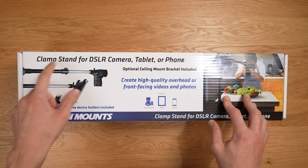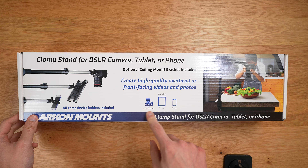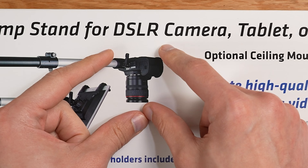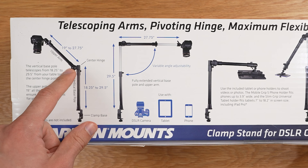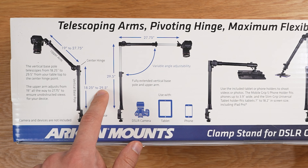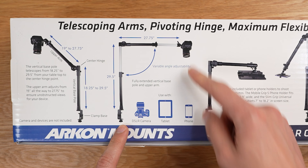This is an amazing shot. So this is a clamp stand for DSLR, tablets, and phones, with an optional ceiling mount bracket included as well. What I'm really interested in is that it supports DSLR cameras, which are typically huge, large cameras. The upper arm goes from 19 to 27 inches. You have the center hinge and the vertical base pole, which is 18.25 to 29.5 inches — quite tall — and this is telescoping, so it goes larger.